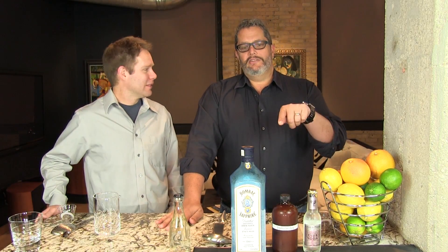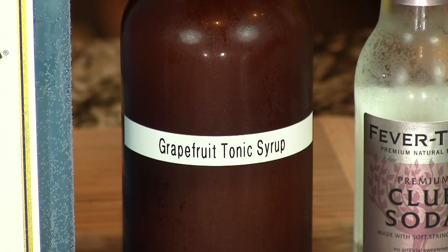Hey, I'm Jeff. And I'm Phil, and we're the Cocktail Dudes. Today we're going to make the Scratch Grapefruit Gin and Tonic — your from-scratch grapefruit gin and tonic — that utilizes our homemade grapefruit tonic syrup.